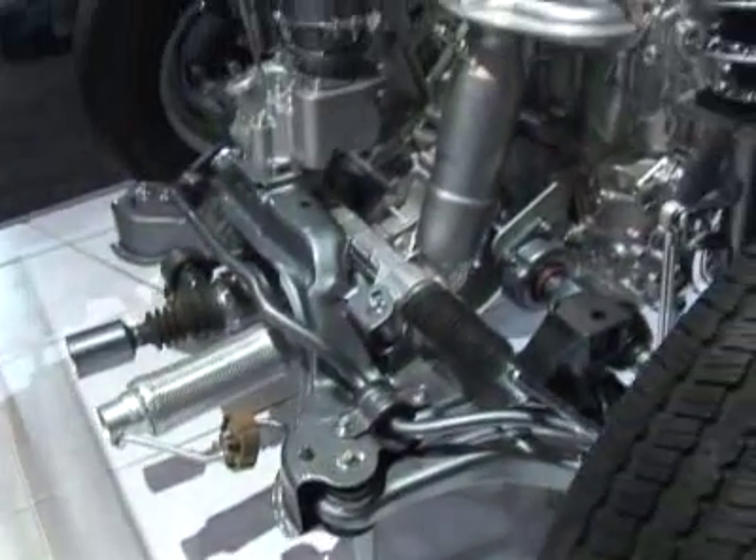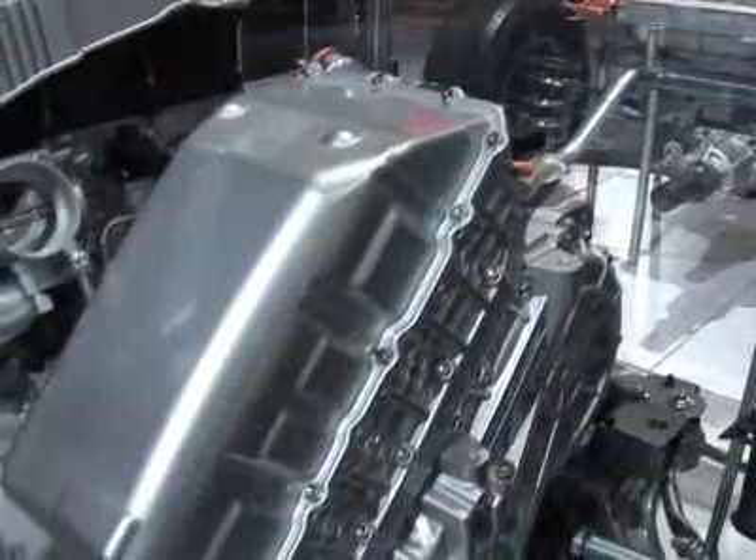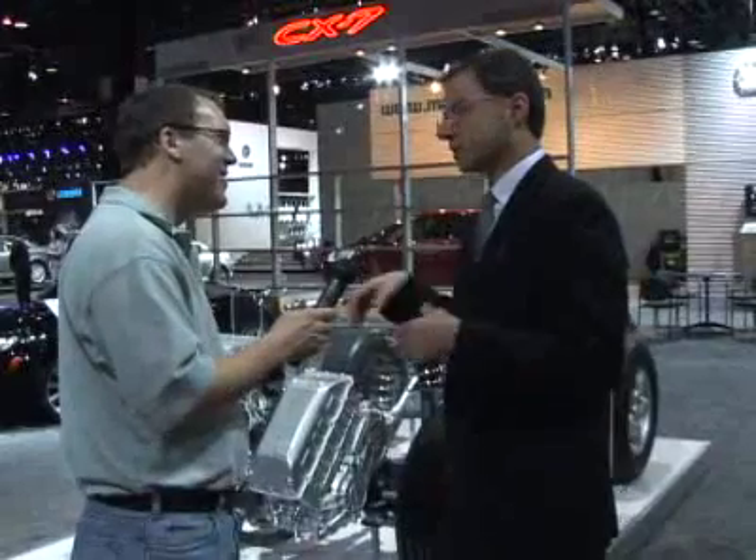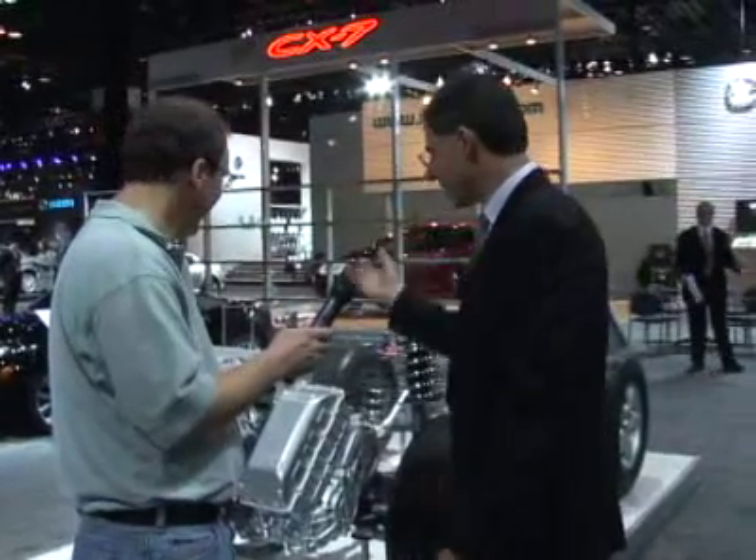Normal operation, you start up just like you would a normal car. Get in, put the key in, turn it. There's no starter motor because what this does is it actually uses what's called a motor generator to start the engine. So we turn the engine over normally, you apply fuel and spark and the engine starts just like a normal engine.